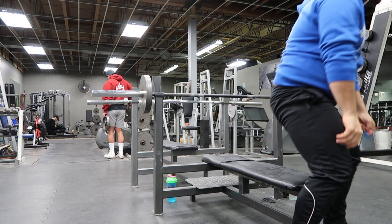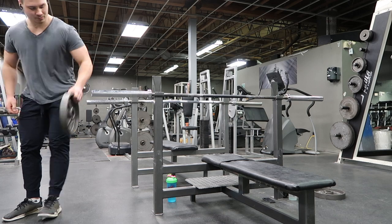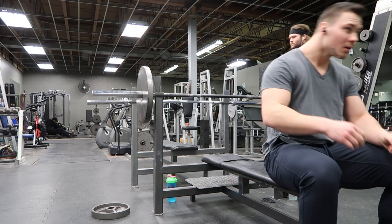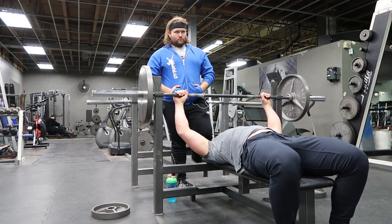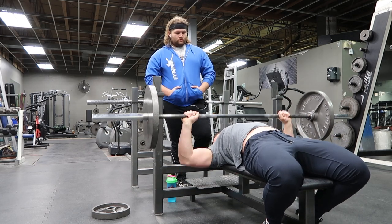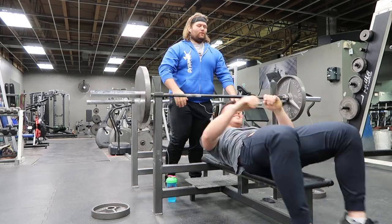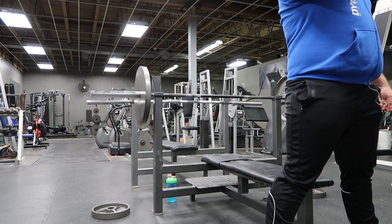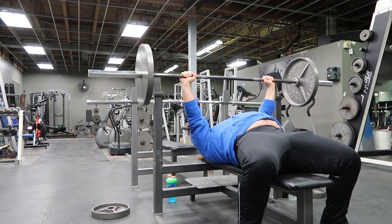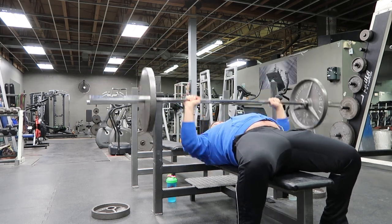They'll do maybe ten reps, throw on two plates, do a couple reps just to feel the weight, then throw on three plates and do a couple reps, and then their working sets are very few. They've done nothing to warm up properly, and I believe that is a risk for injury. Soren and I are quite adamant on not getting injured — it's just not worth it to us. First set we did the bar, no set number of reps.